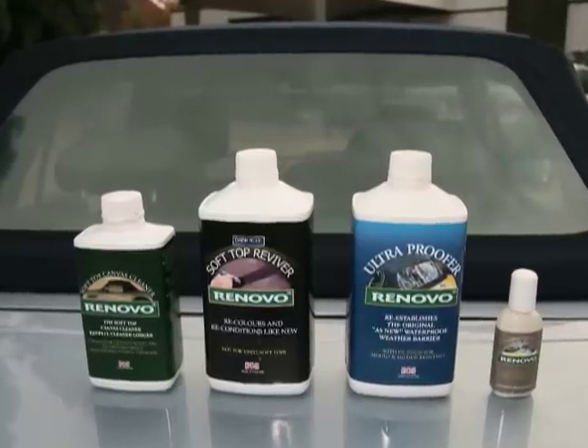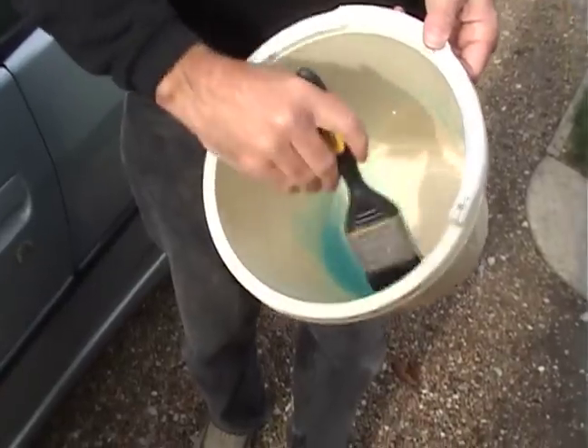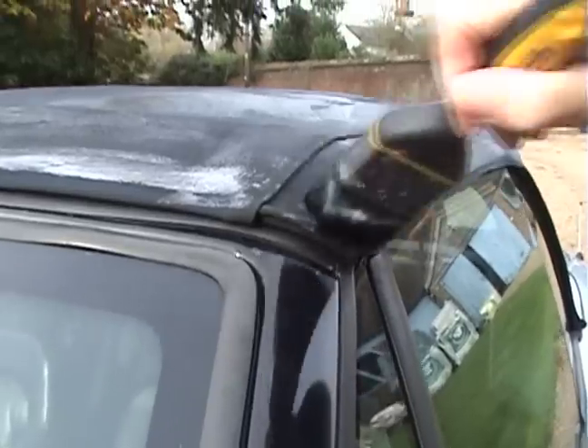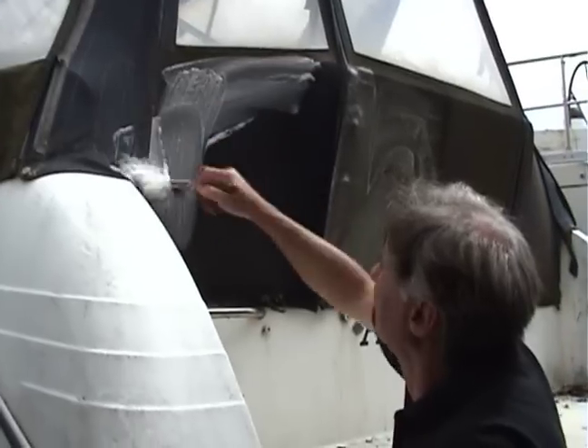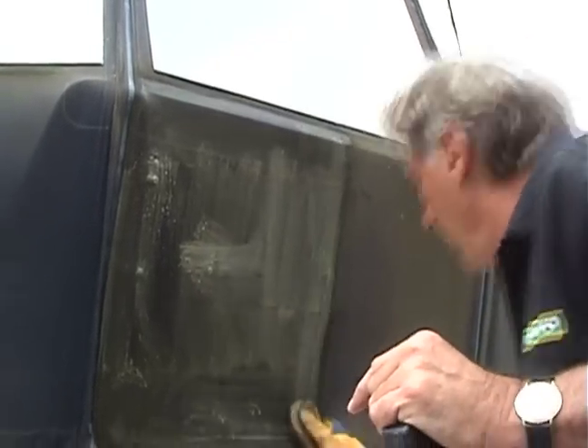Renovo's four products are specially formulated to completely restore your canvas hood. The first is a highly effective water-based cleaner which can tackle the most heavily fouled material, such as on this motorboat. Just apply the cleaner neat, let it work, and then scrub it firmly with hot water to produce spectacular results.